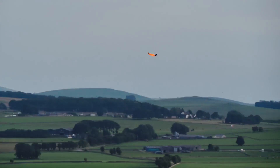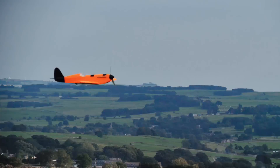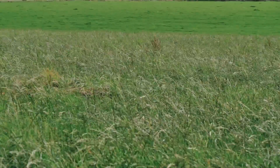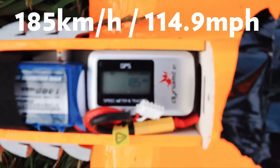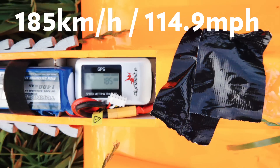Time remaining two minutes. The top speed on that flight was 185 kilometres an hour, which is 114.9 miles an hour. Nice.